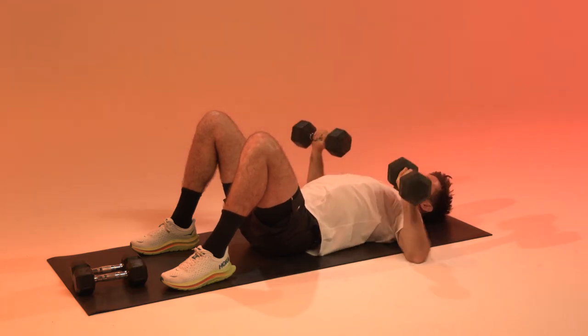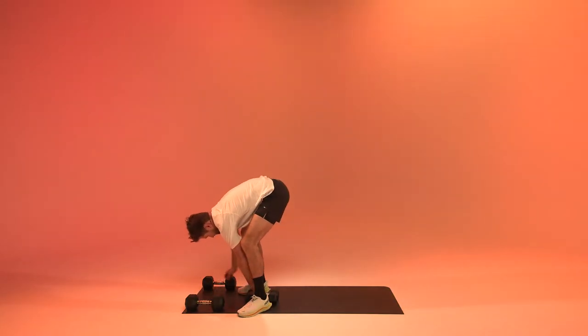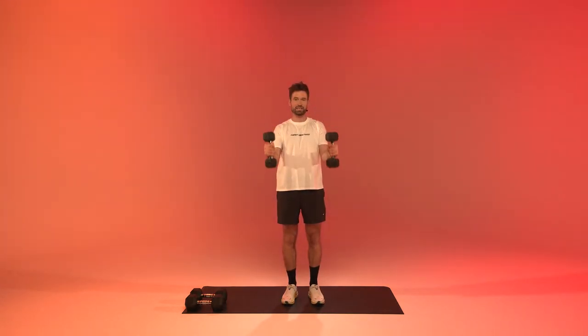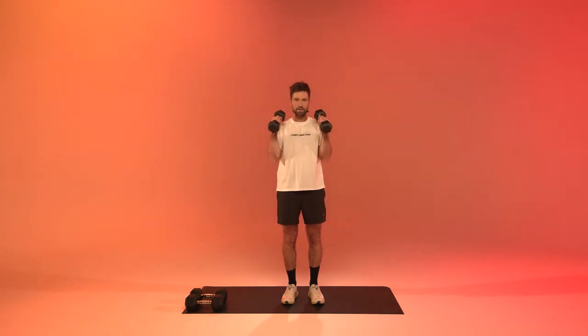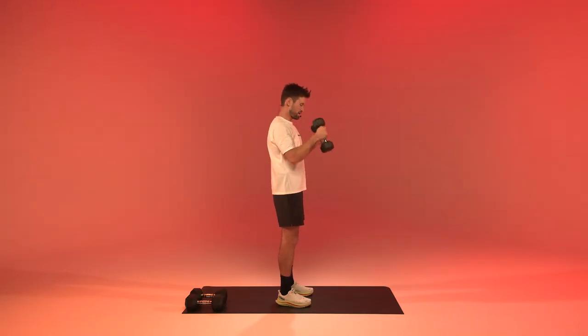We're going to get to the hammer curls. Get the weights up, thumbs up, and curl the bicep. Three, two, one — bring them up, squeeze, control down. Fifteen seconds. Keep the body nice and still, only use the biceps over a full range of motion. Relax.